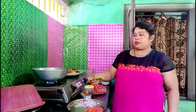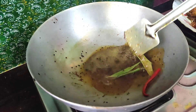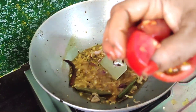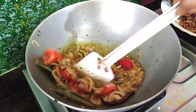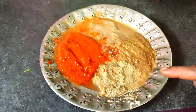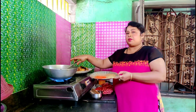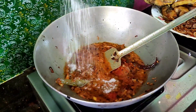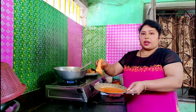I am going to add some salt. We don't have tomatoes. Tomato, this is the oil and the oil of the oil.